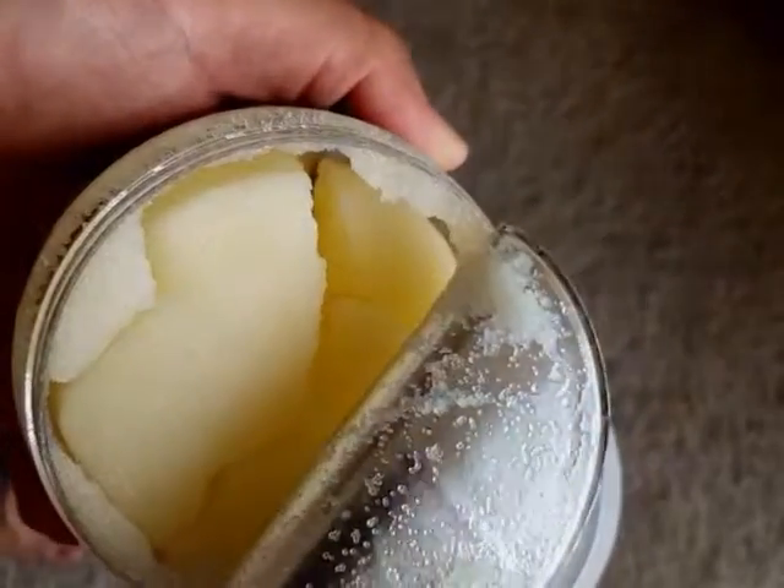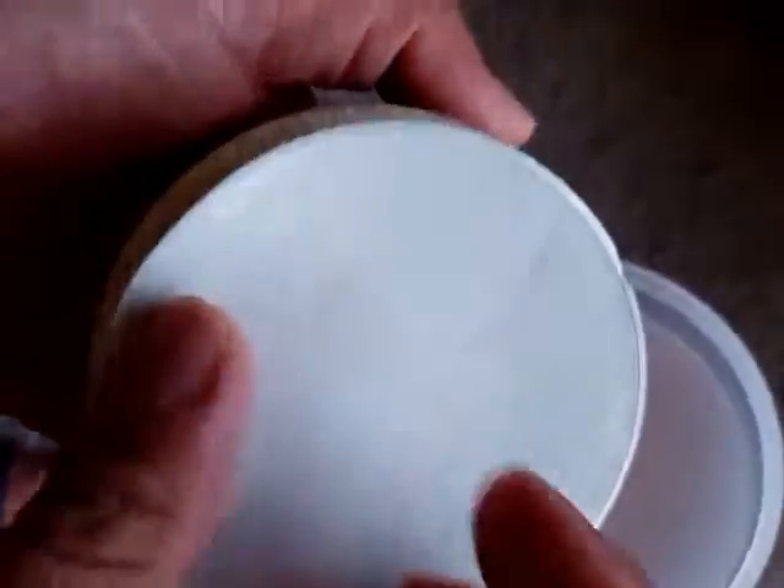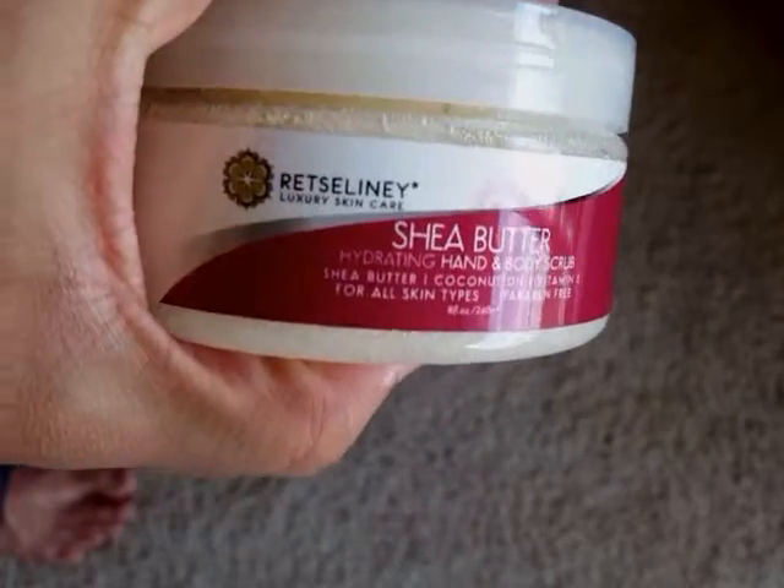Opening the protective covering — it looks like it's a little bit solid with no liquid, so it looks good. I will try it and let you know how it feels.